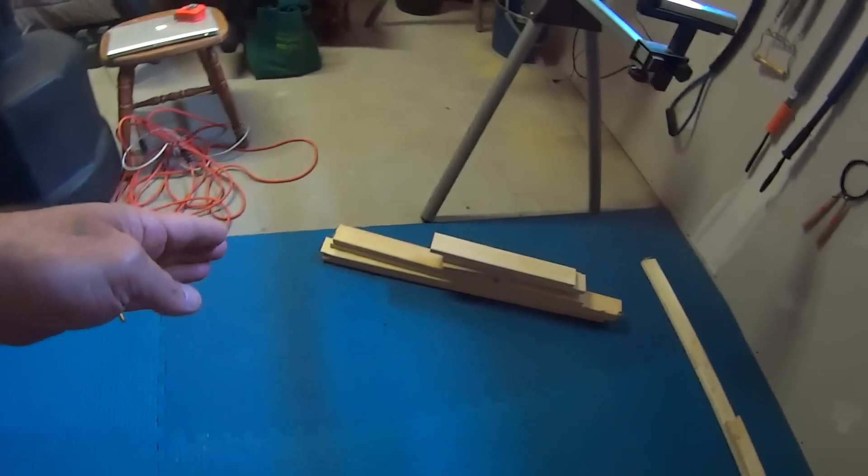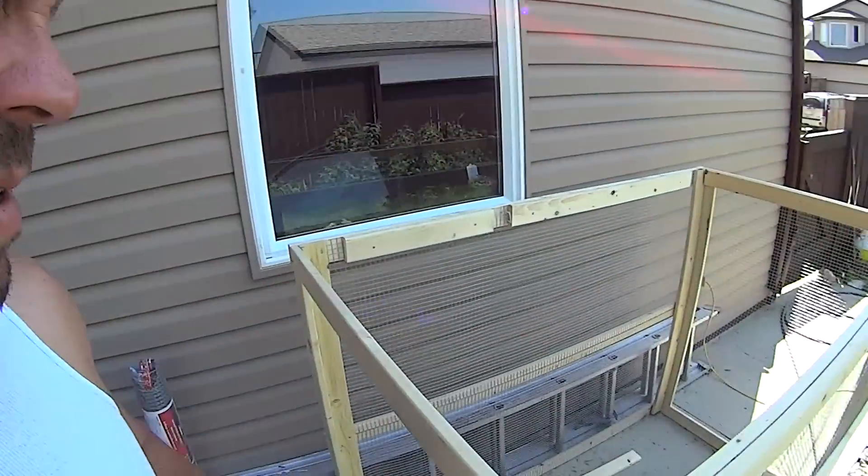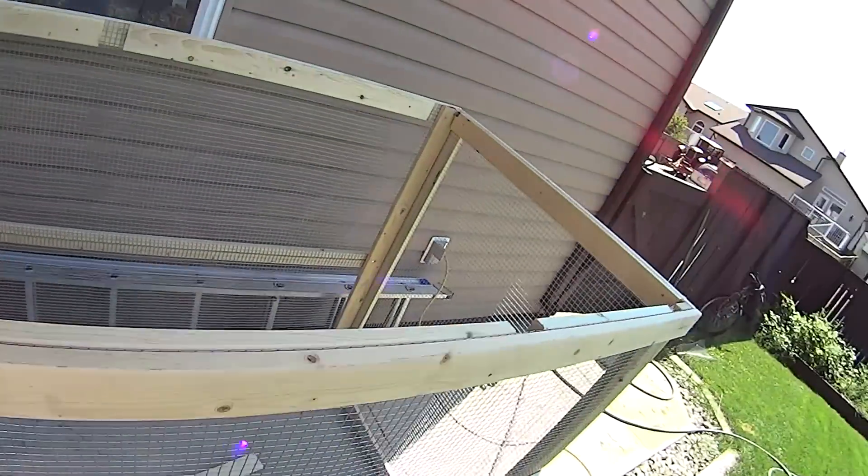For framing the top, we don't need to cut anything. What we're going to do is take four of our 34-inch pieces and four of our 16-inch pieces — those are the ones we're going to use for framing the top. I brought out my 34 and 16-inch pieces.